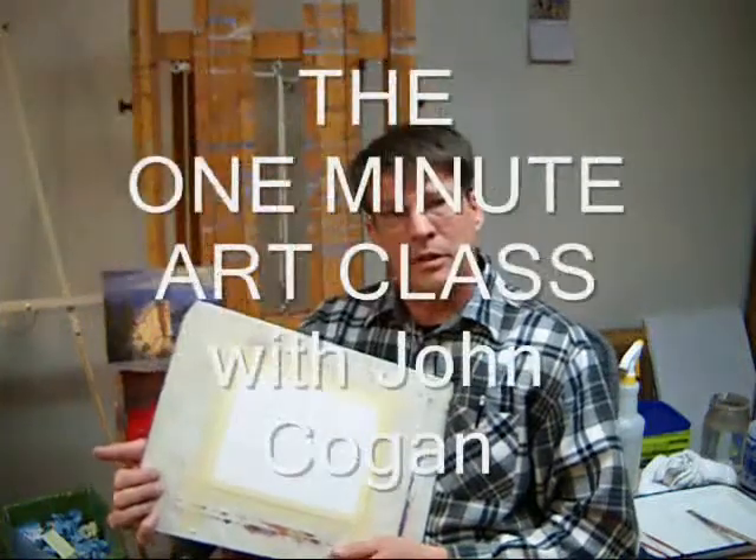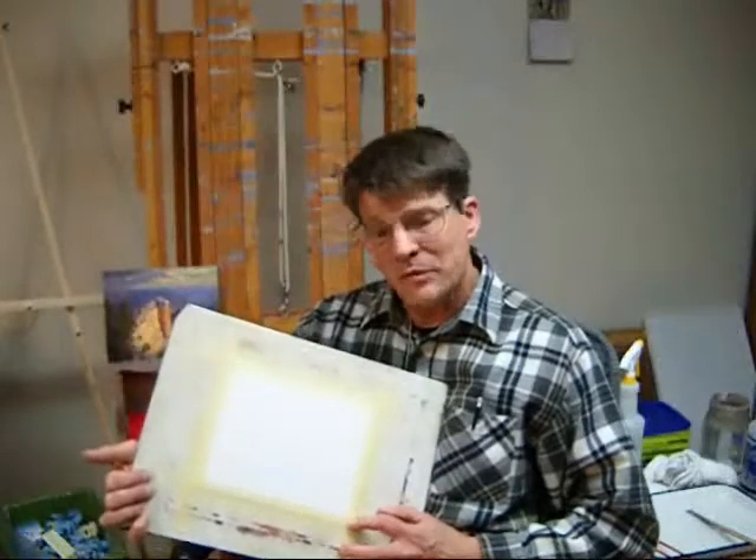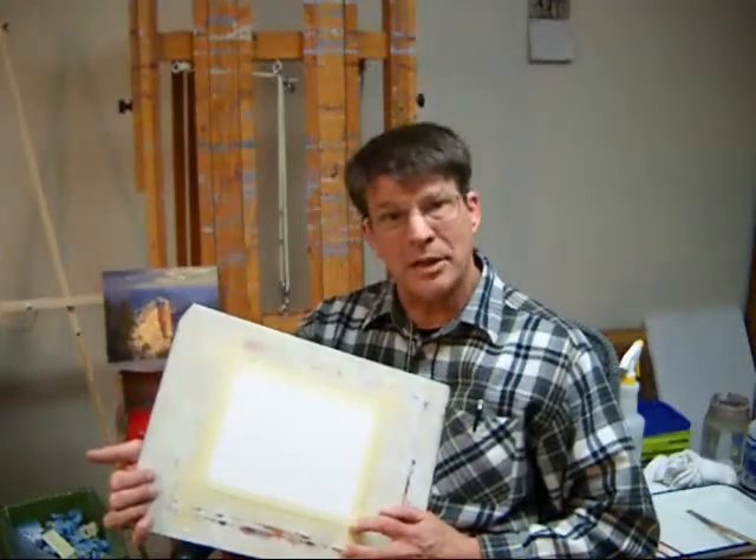Hi, I'm John Cogan, and this is the One Minute Art Class. We cut our scrap of canvas and taped it down to our board. So let's do a painting on it.